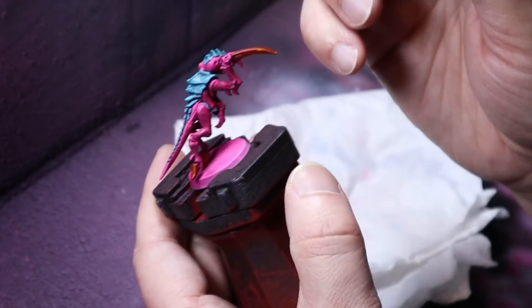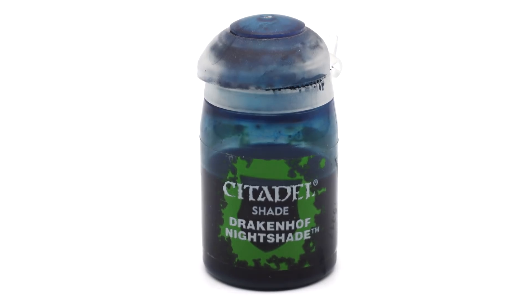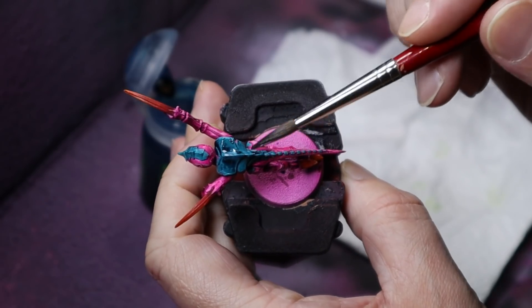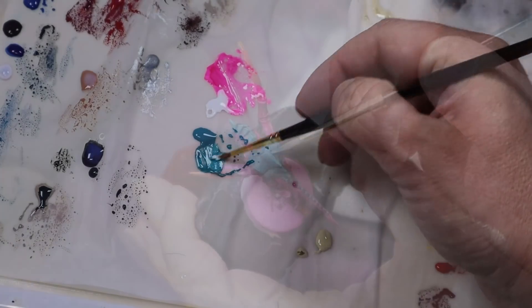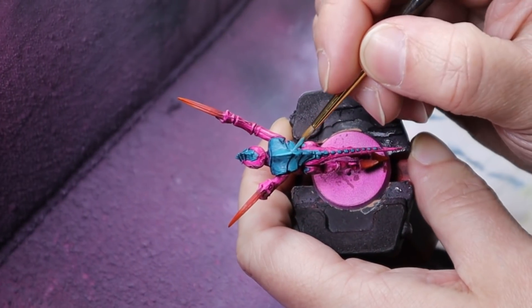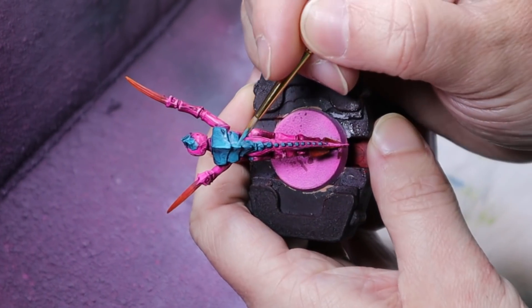By now the armour should be fully dry, so we can use Drakenhof Nightshade from Citadel to add some shade. Just be sure to wick off any excess from the flat areas, otherwise it will look dark and stained. Once that's dry, we can add highlights by mixing some white into the Meridious Blue and applying it to the edges of the chitinous armour. Mixing in yet more white will add final bright touches to the topmost areas.